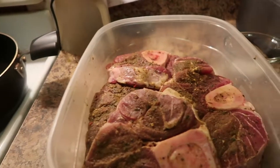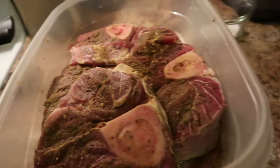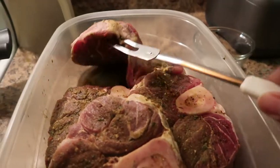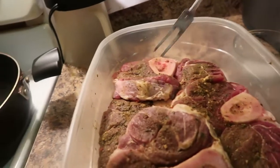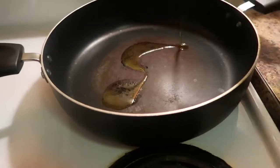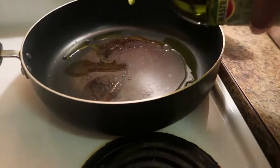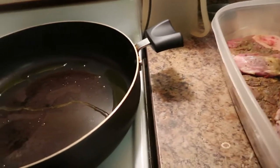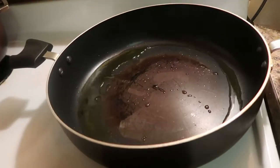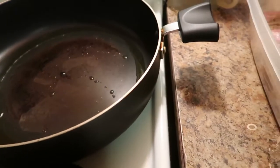Hi guys, I am back with another video. I am sharing what I'm making in my kitchen today. I am making beef shank — I have some lovely beef shank here. I'm putting some oil in my pot, my pan is hot, and I am going to share this recipe with you all. Hope you all enjoy it.